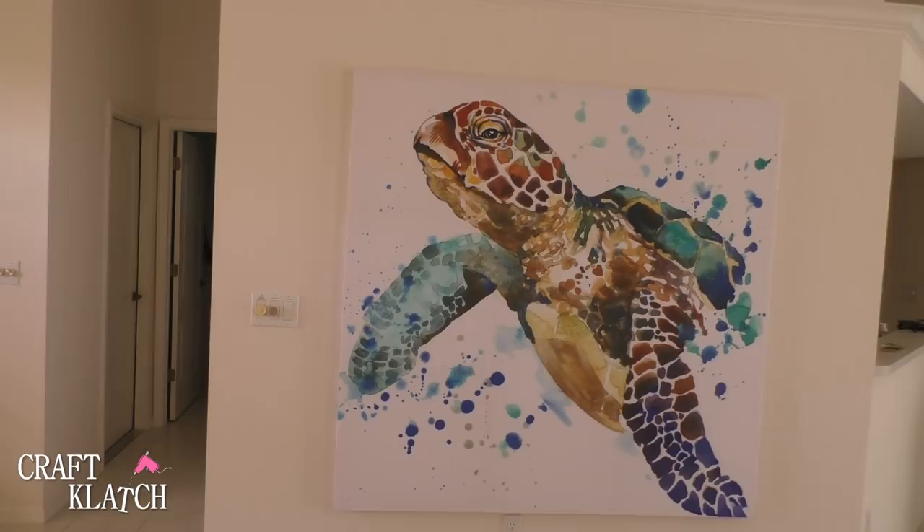I hope you guys like the turtle project. If you have space for something big like that, I hope you give it a try, because it was fairly easy and it really makes a big impact. There are so many great shower curtains out there — you just want to make sure it's a fabric shower curtain. You can make a big impact and you don't have to tell anybody that it's a shower curtain. Thanks guys for being here, I appreciate it, and there will be more projects to come.